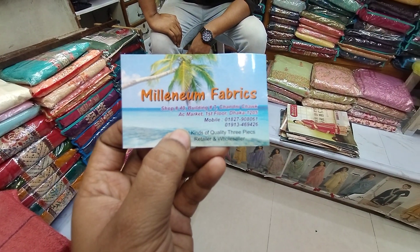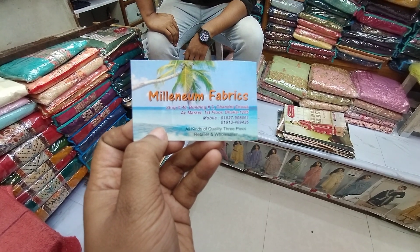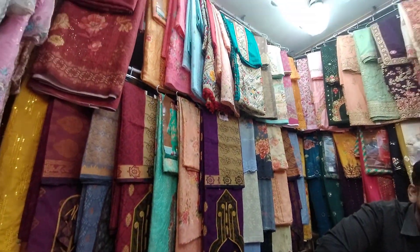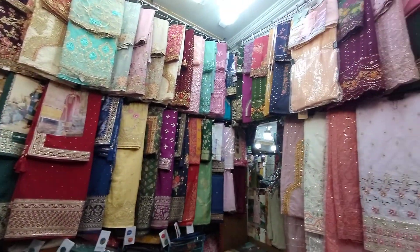Assalamualaikum, viewers. Today we have a millennium fabric. This is a very beautiful collection. This is an Indian collection - an original Indian collection.